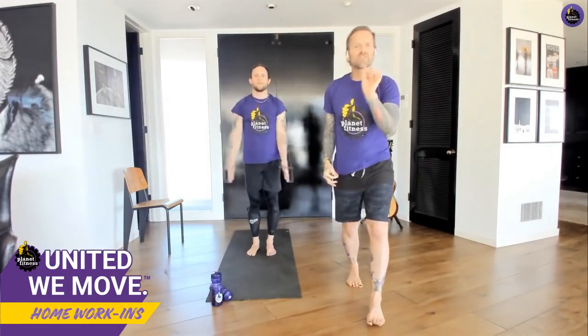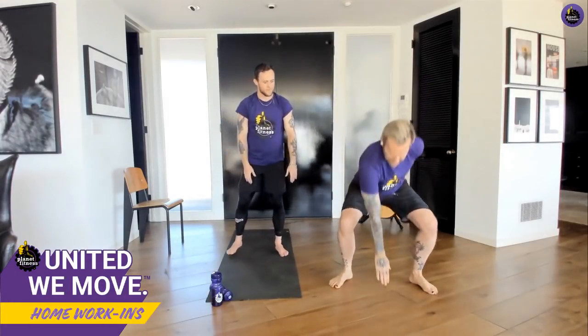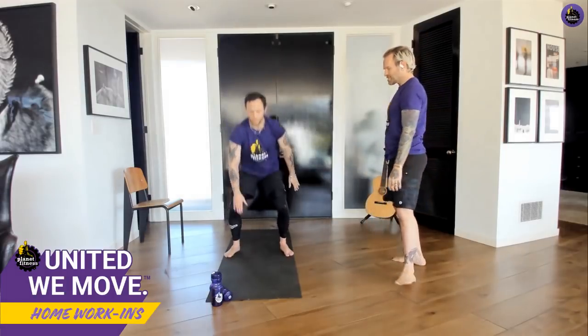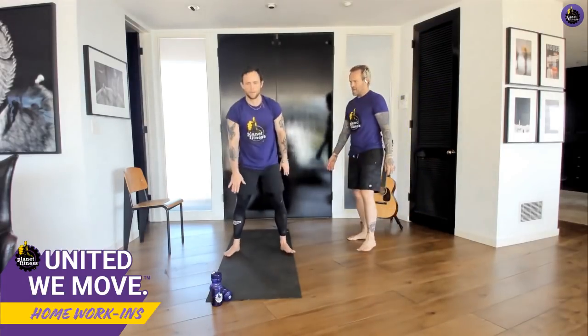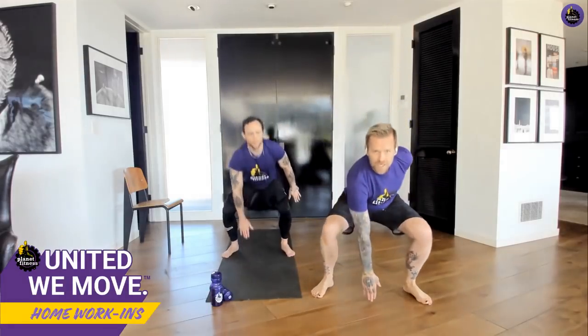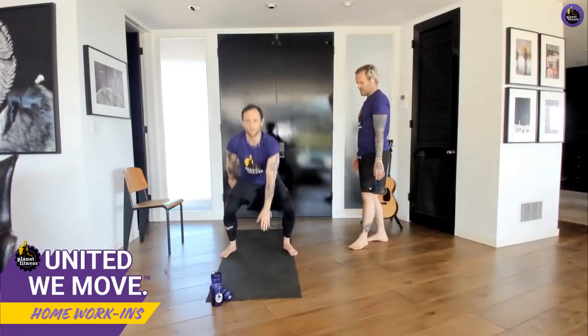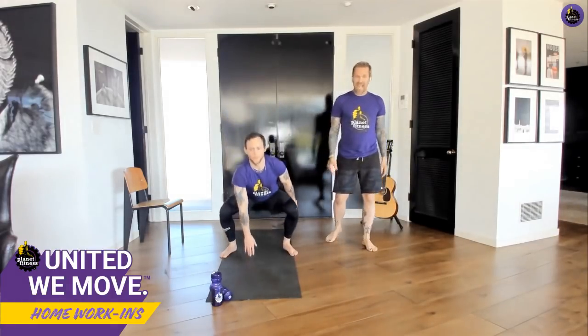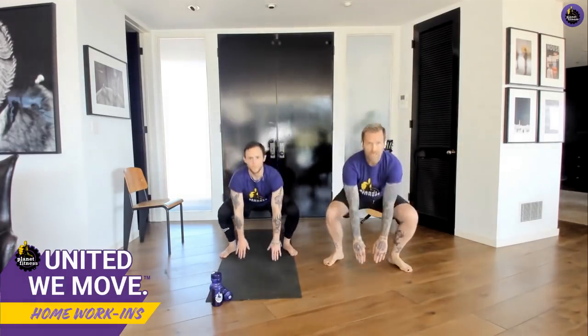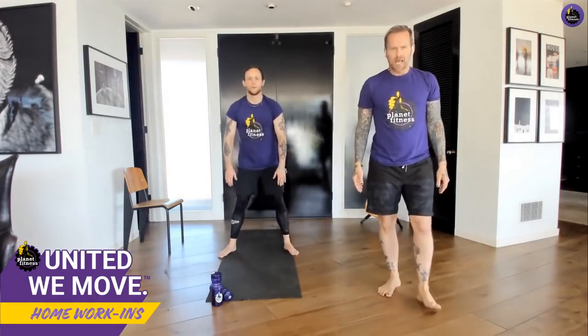Just a few seconds of straight full-on squat. All I want you to do is touch the ground, touch the ground. Still breathing. If you want, try taking both hands down to the ground.